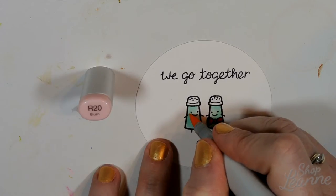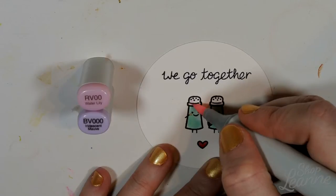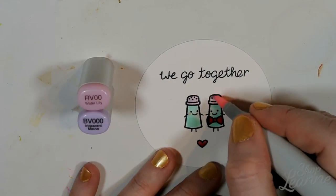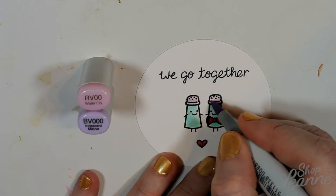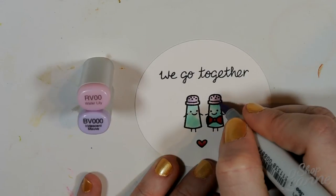I'm coming in with R20, which is blush, and I'm going to add some cheeks to my little girl. For the tops I'm going to color those in a pink and purple tone just to match and complement the background we have, and to bring some of those colors into the main element of the card.